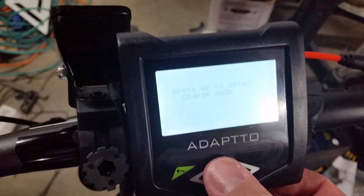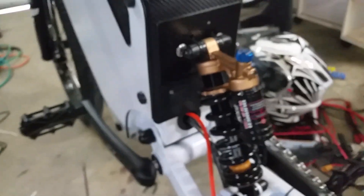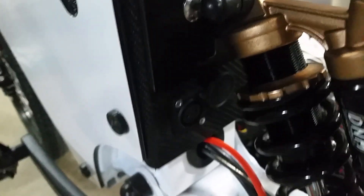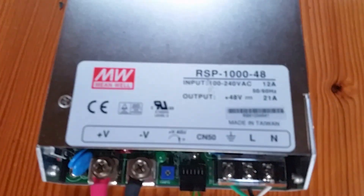If you're going to charge, on this screen you would press the up button and then plug in your charger. The charger port on the bike is here — there's a little cover that slides out of the way. That is your charge port. Your charger is a Meanwell RSP1000 power supply.